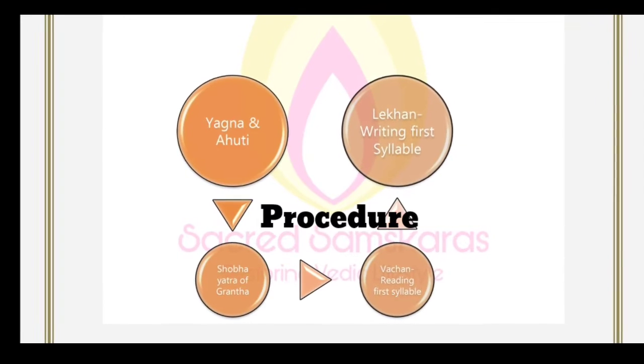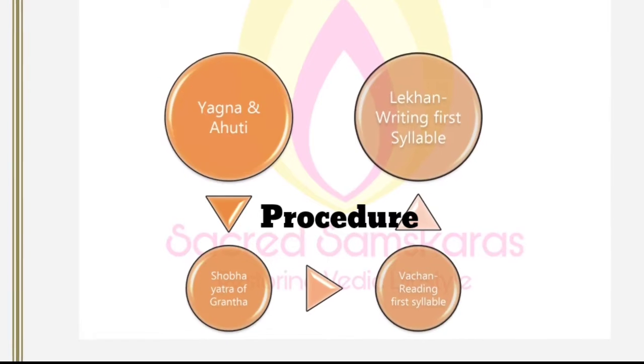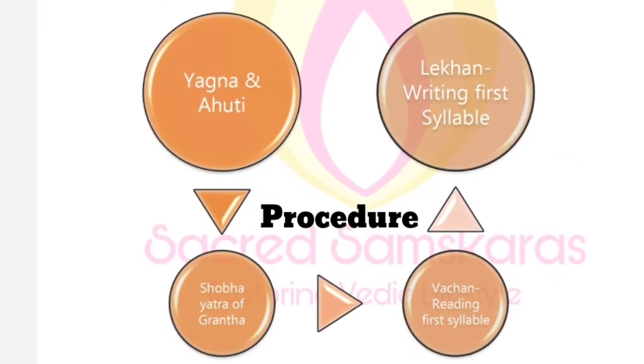The procedure is as follows: Yajna and Ahuti, writing the first syllable, reading the first syllable, and Shobha Yatra of Grantha.